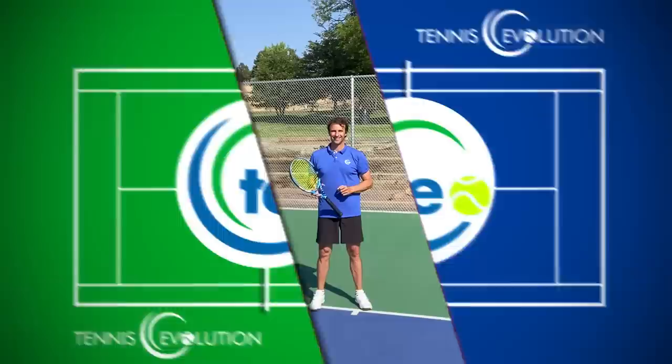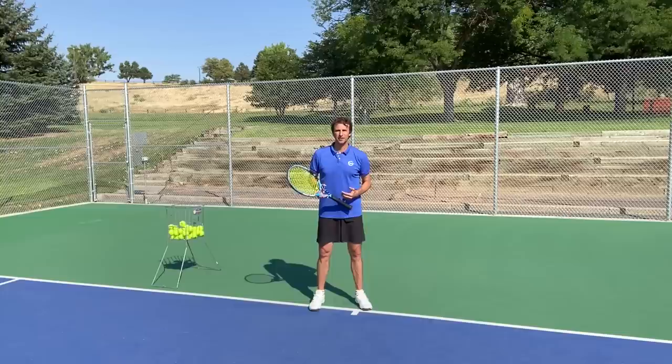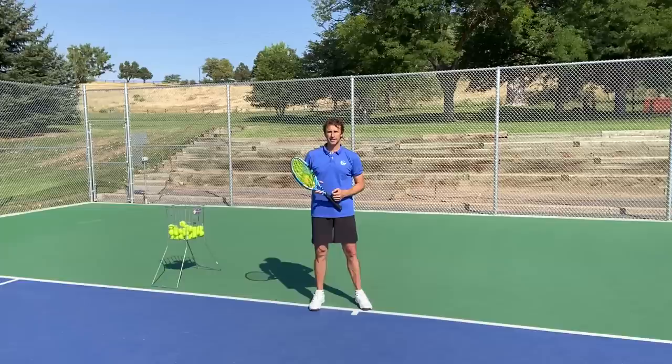My name is Jeff Salzenstein. I'm the founder of Tennis Evolution, one of the leading online tennis instruction websites in the world. Passionate about helping you accelerate your results — you can play more like the pros if you know what to focus on. We want to clear up all the confusion with step-by-step progressions that can help you get to the next level.